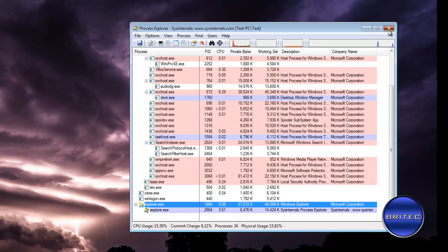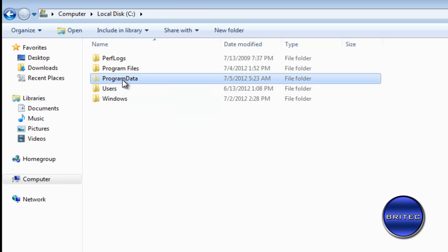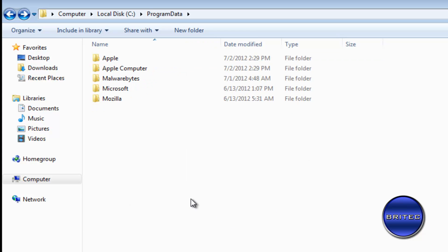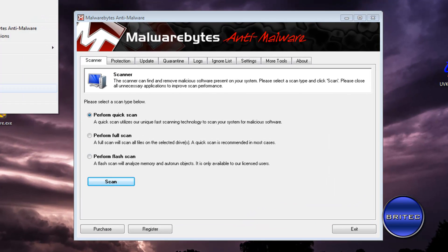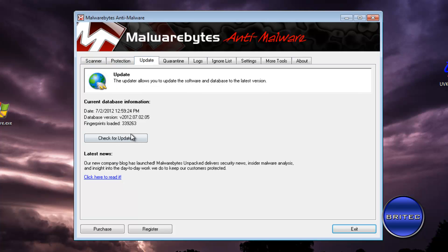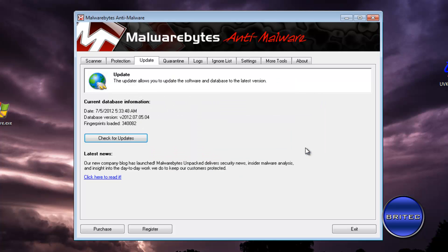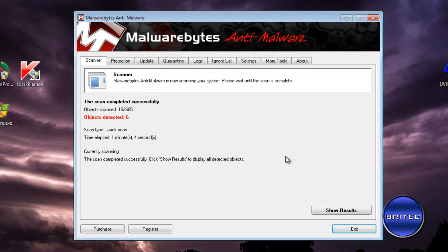The process is now killed. Go straight into My Computer, then the C drive, then Program Data — there's the actual file. Delete it. That's now gone. From here I'd advise running Malwarebytes to clean off any remnants left behind. Update it and then run a quick scan just to make sure there's nothing remaining on the system. The scan is now finished.